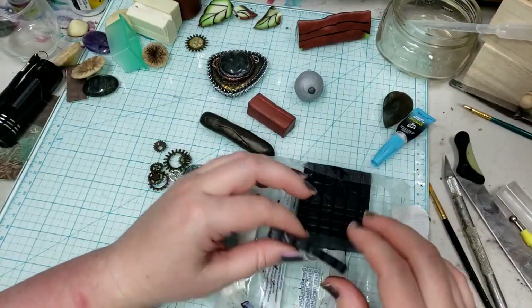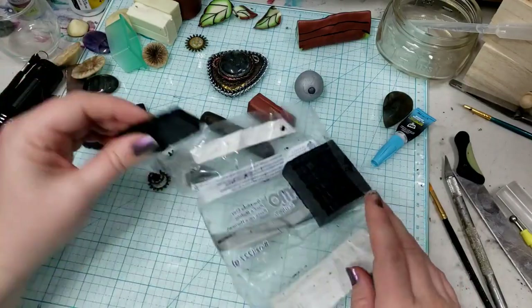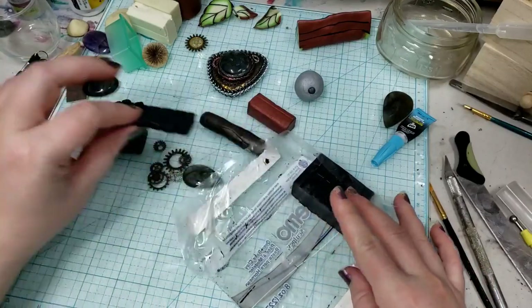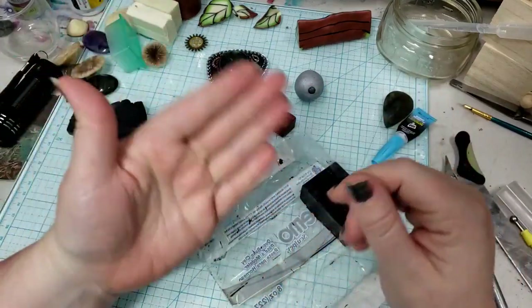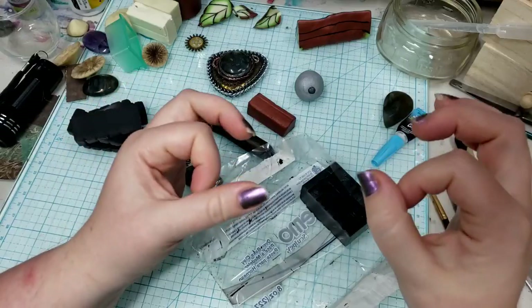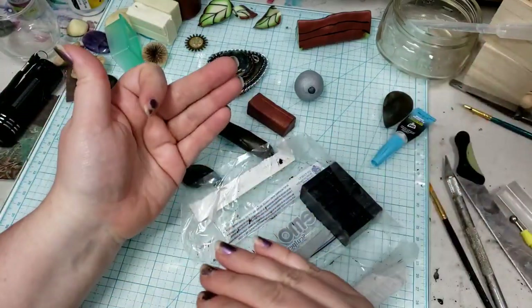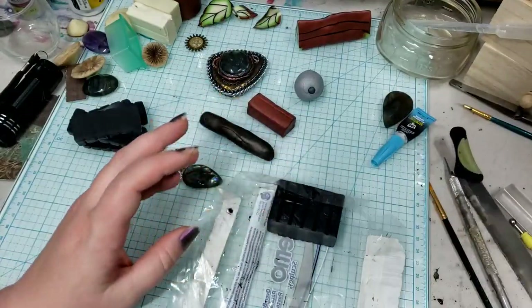Good tips in general: preheat your oven first and then put your clay in, because a lot of ovens will spike the temperature right from the beginning to get the whole oven up to temp and then it'll balance out. Especially if you're working with lighter colors, you don't want to be scorching your clay. Now that I've dumped a ton of information on you, I hope that was helpful.